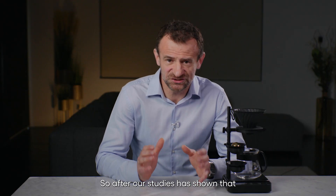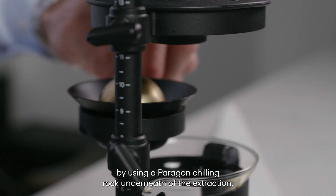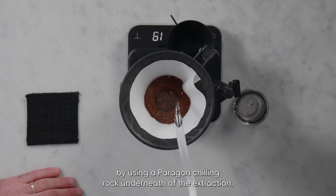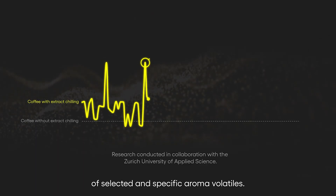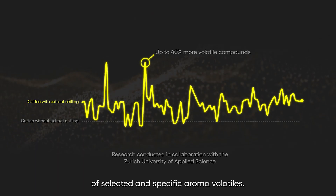After our studies, we found that by using a paragon chilling rock underneath the extraction, we captured up to 40% more of selected and specific aroma volatiles.